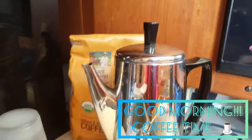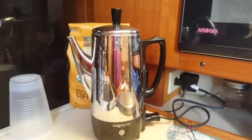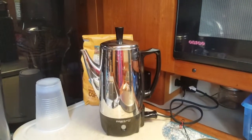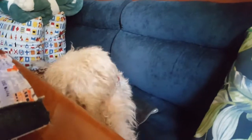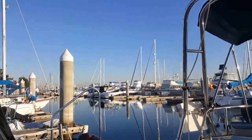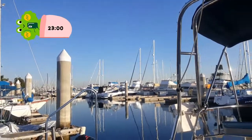Good morning, everyone! It's Sunday morning here in California. I'm going to show you our view right here — that's the view. Good morning, Scruffy. This is the view. We went sailing yesterday, and it was fun as usual. So you wake up to this beautiful view.